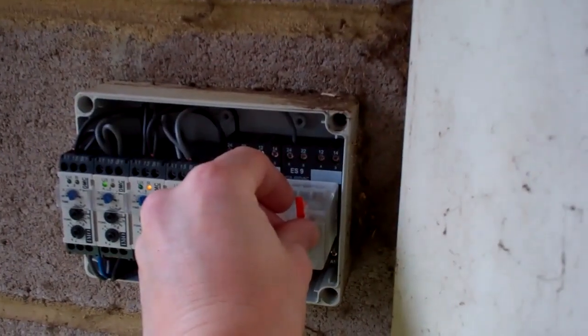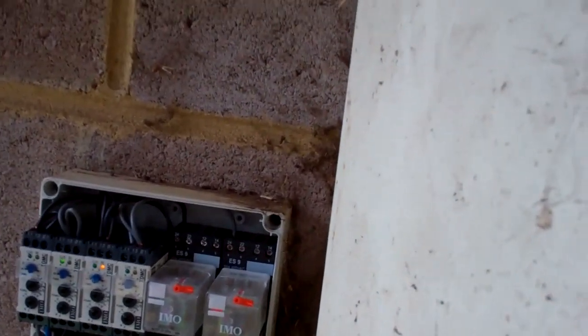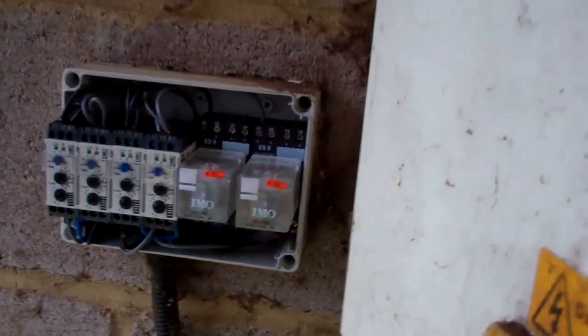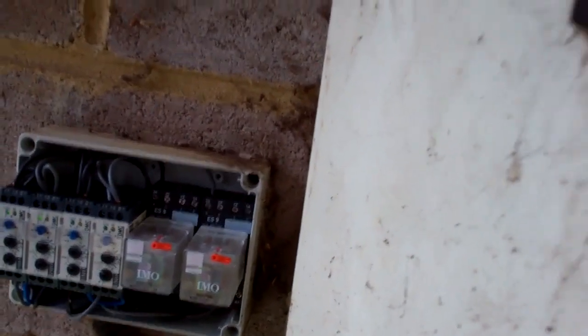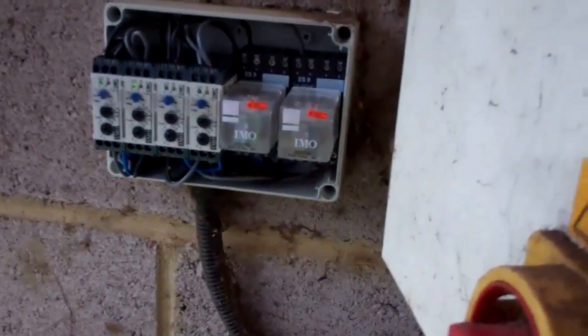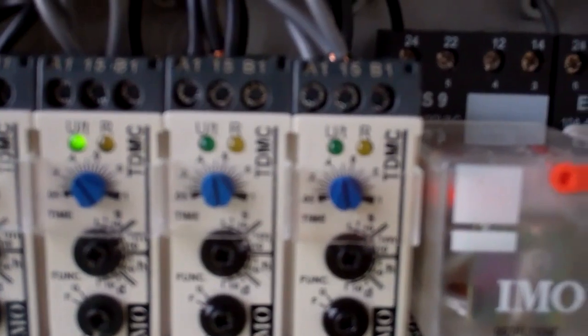That almost did it. They all seem to have to wait — I think it's three minutes for the initial delayed start and then six minutes between the two starts. I forget what I set it to exactly, but that looks like three minutes.